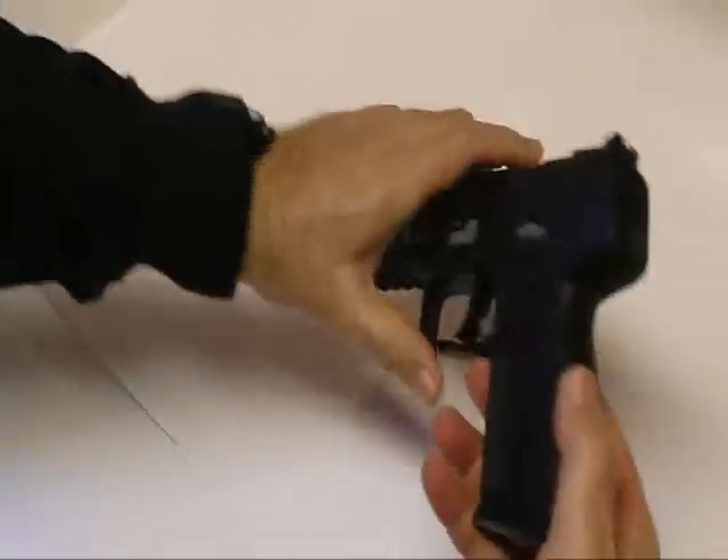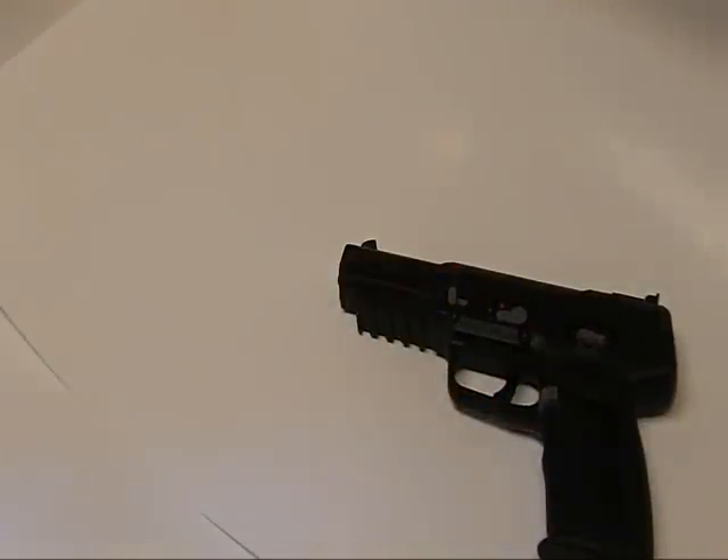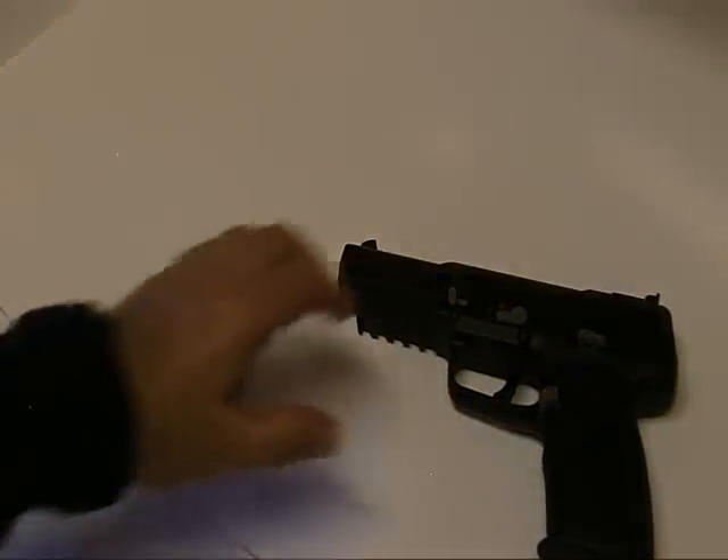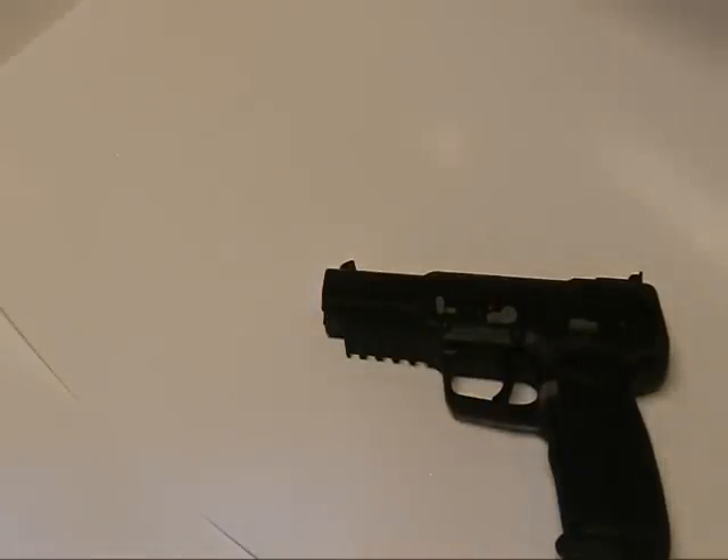All in all, it's a very nice pistol. Very lightweight, comes with three 20-round magazines. I enjoy it — I hope you can find one.